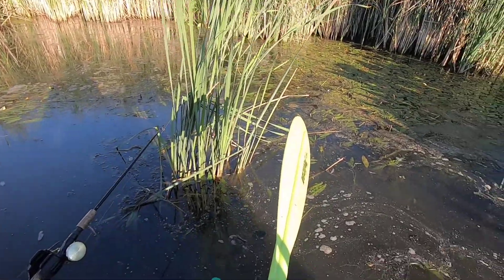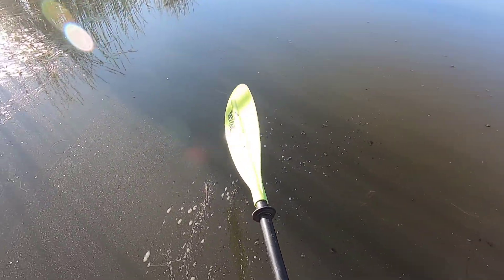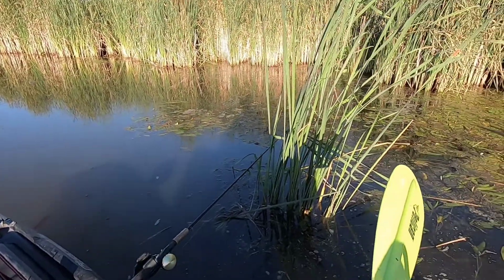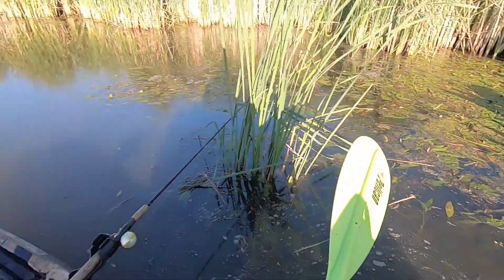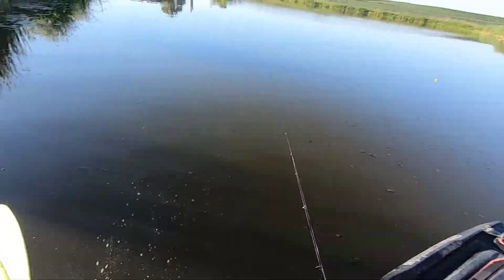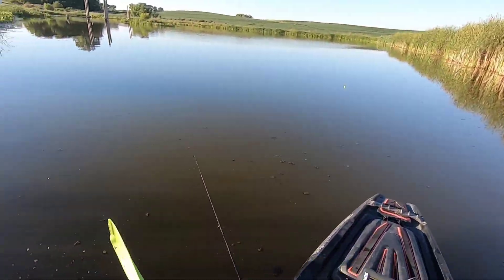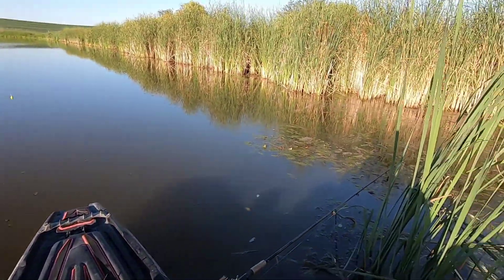I think this is pretty much going to do it for the day. I think I've caught more than my fair share of fish — all the species I wanted to catch today. All in all, pretty good day, got some decent ones. I appreciate you guys watching — hit that subscribe button if you want to see more content. Thanks and have a good one!